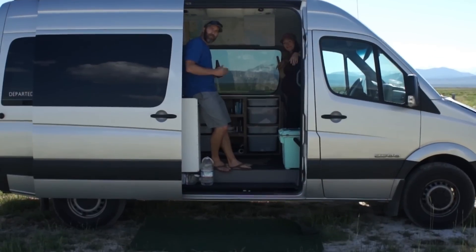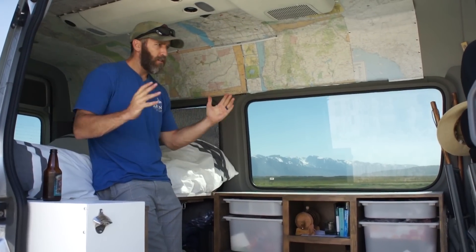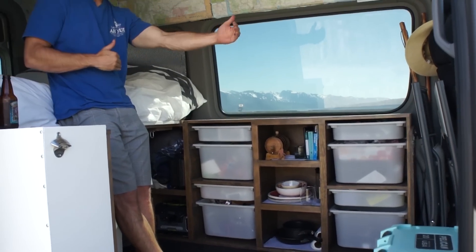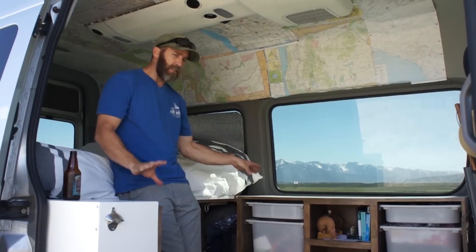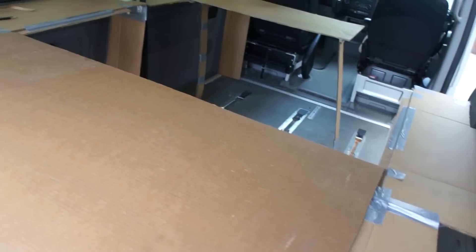Welcome to our van! This is the inside of our van. It's a Dodge 2007 2500 144 width. It came with all seats, so we took out all the seats and we built this out with cardboard first to kind of get an idea of how we wanted the layout to be.